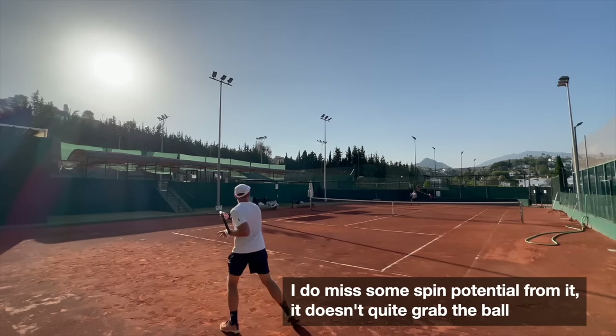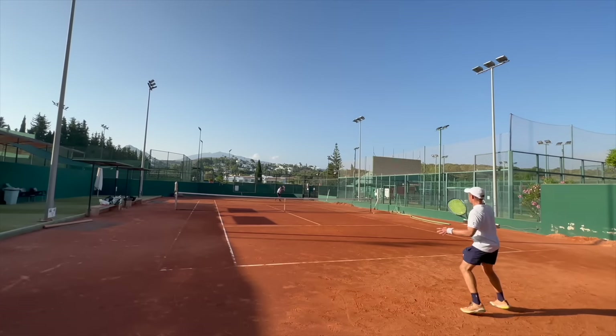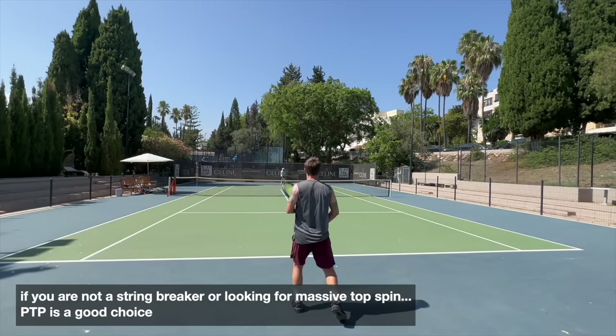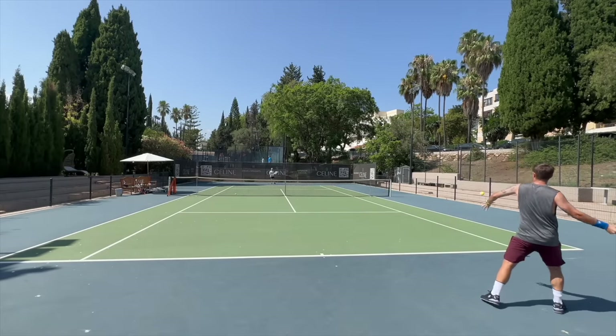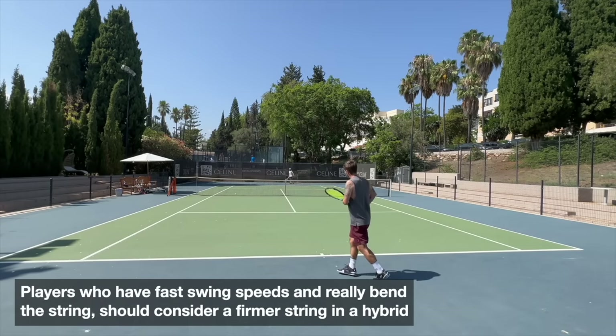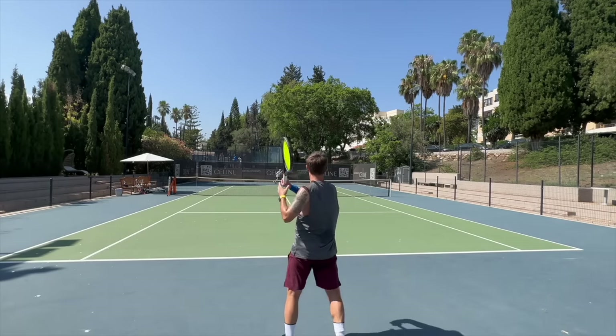On the other hand, if you're not a heavy hitter or a string breaker and you're looking for a relatively comfortable and dependable poly, Polytour Pro is a solid choice. More advanced players should consider using it in a hybrid with a firmer string, as the pros do. So why is it used by so many pros on tour if it lacks standout qualities?